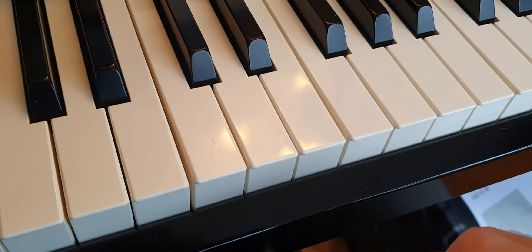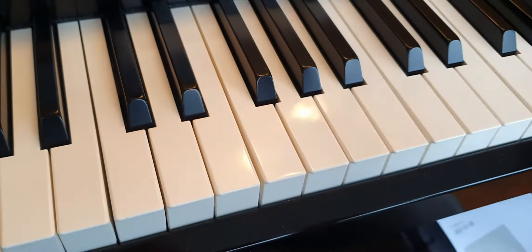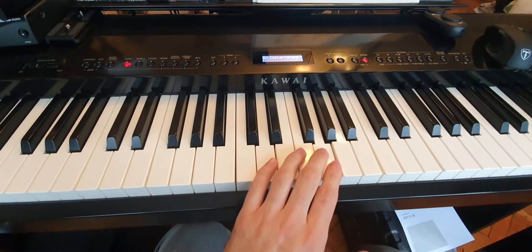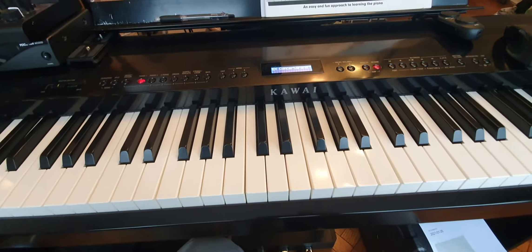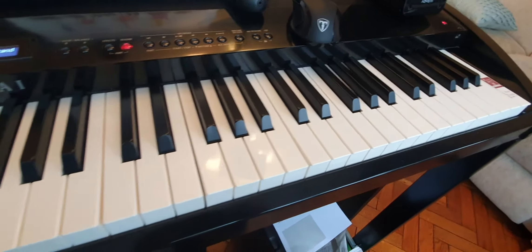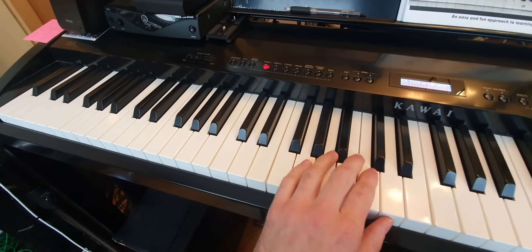Kawai guarantee this piano for three years, and I think there's probably a reason for that. The key bed on the whole piano has totally gone — I'm going to have to have it replaced. It's only about £100 to replace the key bed and I can do it myself, or you could pay £50 labour, so it's actually quite inexpensive considering the piano originally cost about £1,300.